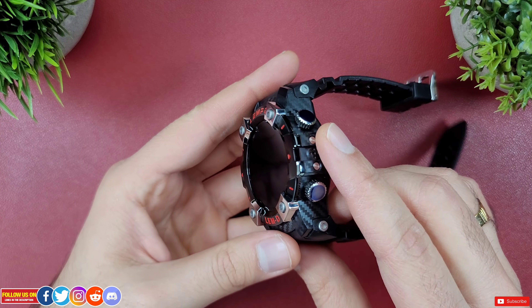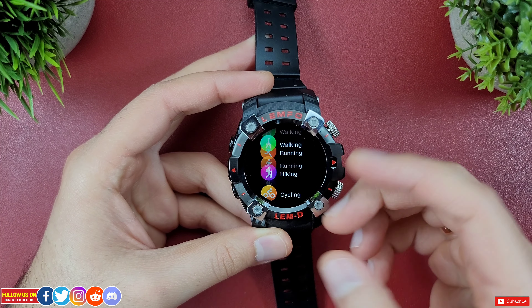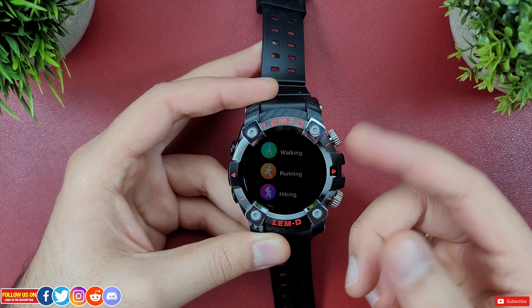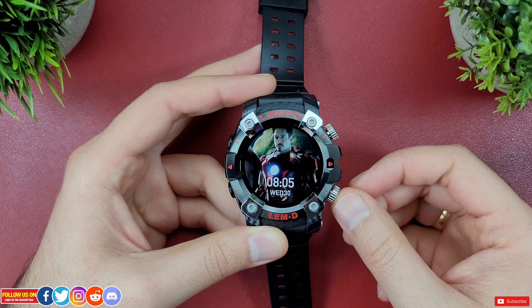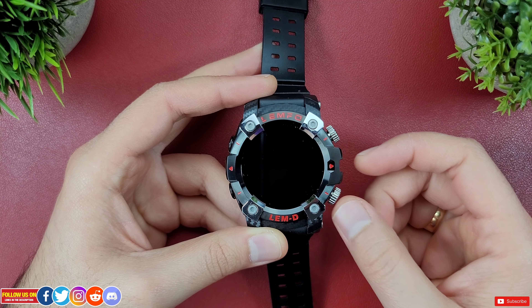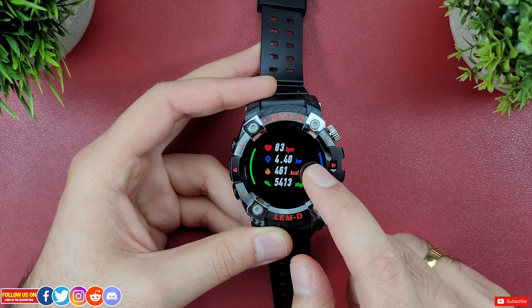On the right-hand side there are two clickable buttons. The top one is a shortcut to quickly access the seven preset workouts — enough but I wish there were more. This watch doesn't have an option to automatically detect a workout, which is expected for the price. The bottom button exits any screen back to the main watch face.